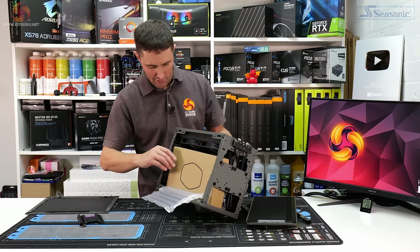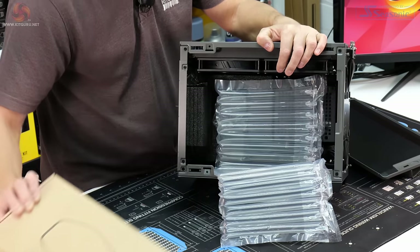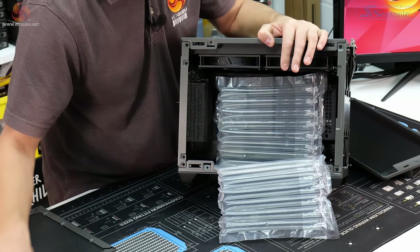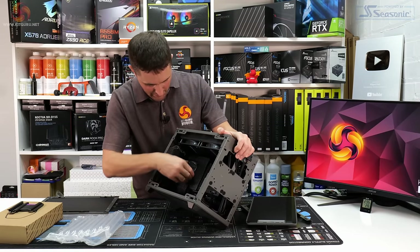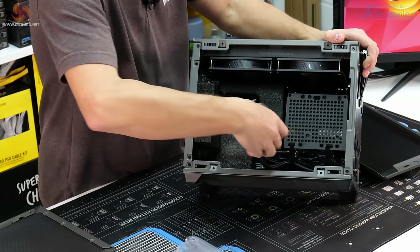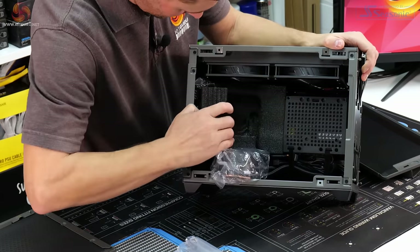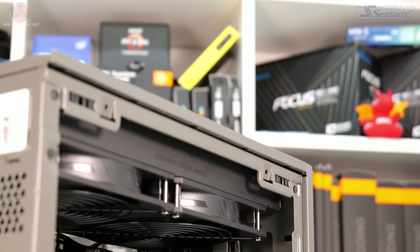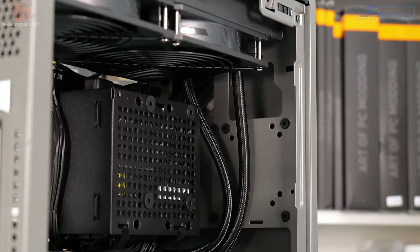Inside, it's really neatly packed with protective packaging. There's a box of accessories including the PCIe cable, and deeper inside there's dense foam protecting the CPU block for the AIO — you can just pull that out.